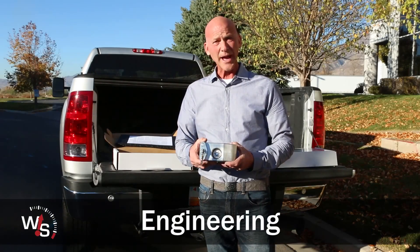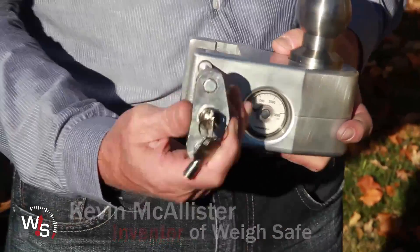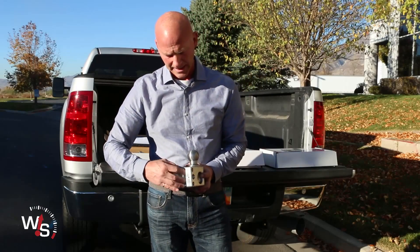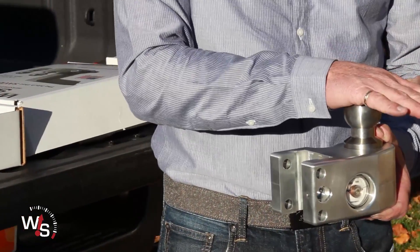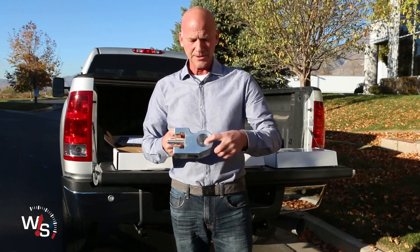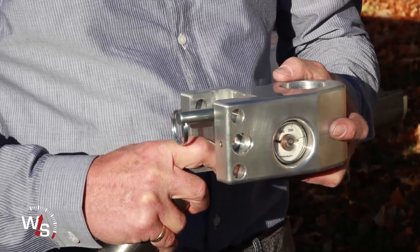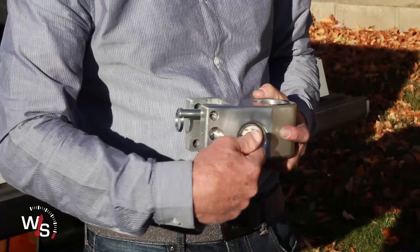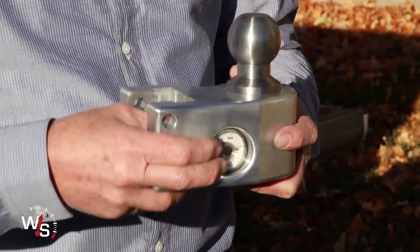This is the part that actually weighs the tongue weight. When you put the ball in and lock it in with this pin, it just fits in that little pocket. And then when the tongue weight is pushed down on this ball, it pushes on this little hydraulic piston right here. What that does is basically sit on a little bed of oil, which then sends the pressure reading to this gauge. So it's a very simple, reliable system that's going to last a long time.